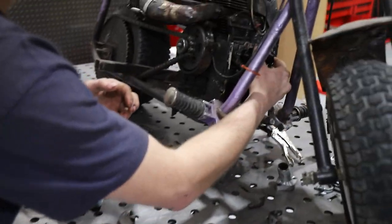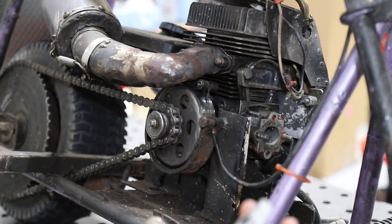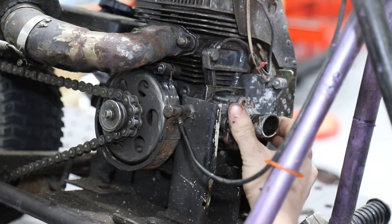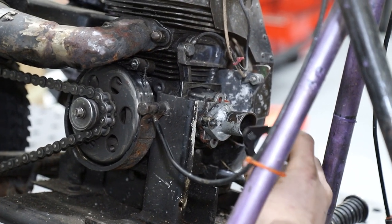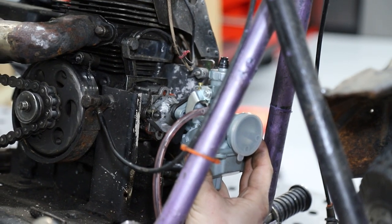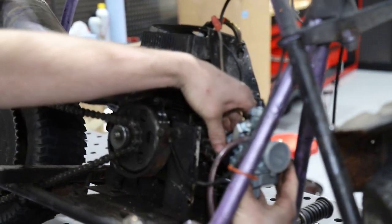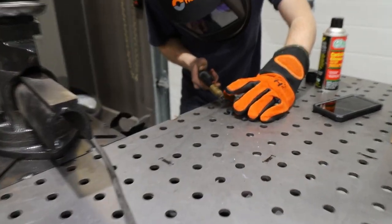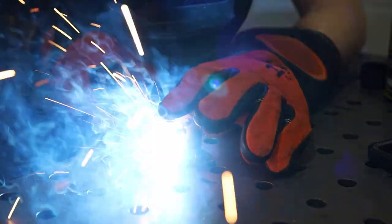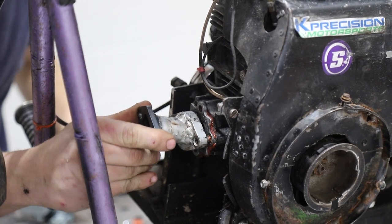We're going to use this 212 adapter for the Mikuni carb but the spacing's not quite right. We could drill it out but we were rummaging around in the parts bin and pulled this off the turbo engine we did - it actually has the perfect spacing, and it's cut perfectly for the flange to be angled at the perfect position for the Mikuni. We'll get that welded together using the Hobart and just lay a little tack on to get it lined up.